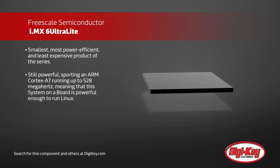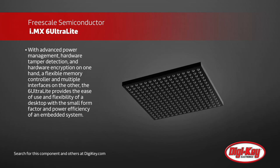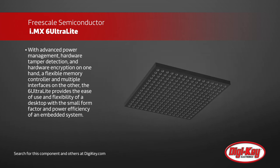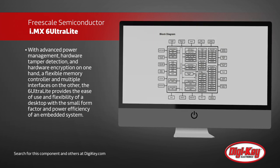This system on a chip is powerful enough to run Linux. With advanced power management, hardware tamper detection, and hardware encryption on one hand, and a flexible memory controller and multiple interfaces on the other, the 6 Ultralight provides the ease of use and flexibility of a desktop with the small form factor and power efficiency of an embedded system.